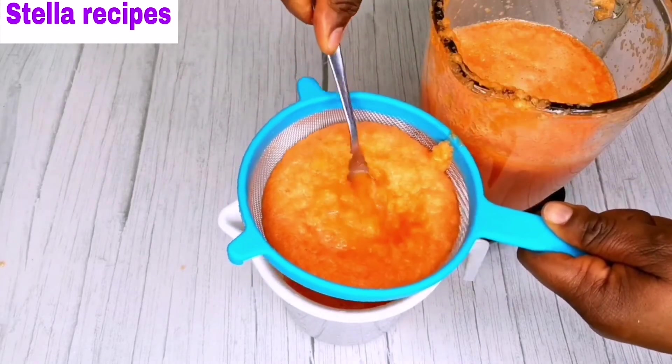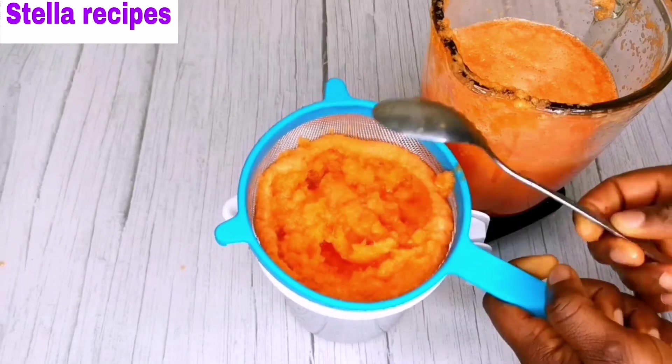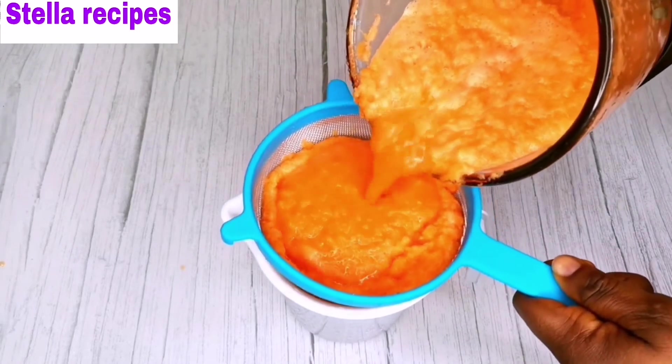Guys, this drink is very easy to make. Give it a try at home. It helps to lose weight, detox your body, and gives you glowing skin.